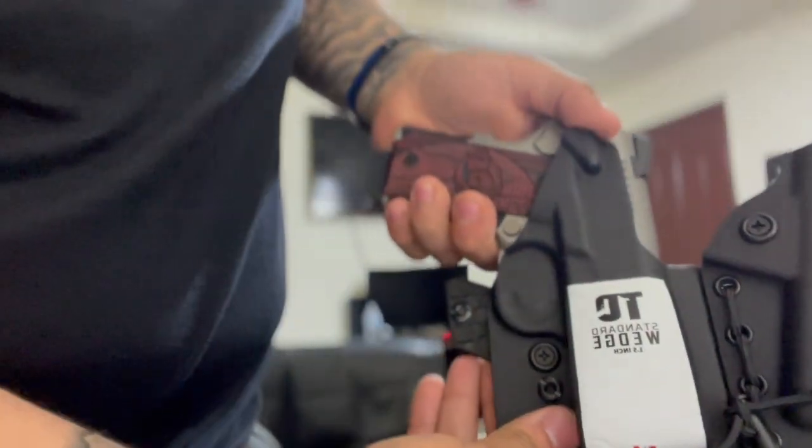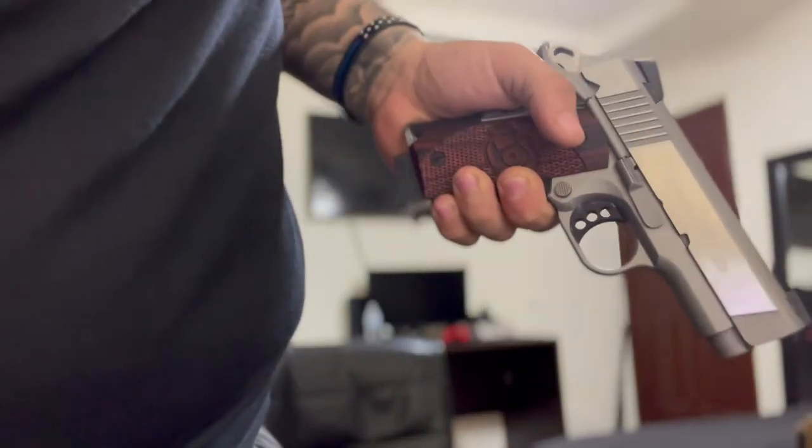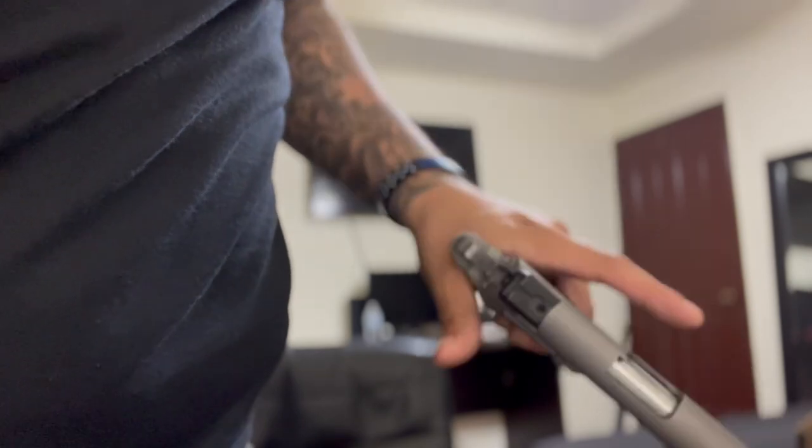The way I draw my pistol — I push the pistol away from the holster with my thumb, which kind of deactivates the safety, so by the time I fire if I need to the safety is already off. It just works out really well for me. Tier 1 Concealed makes top-of-the-line holsters. I would recommend them to anybody who wants the best holsters on the market.